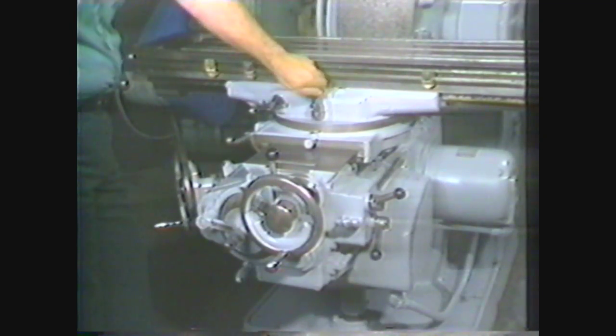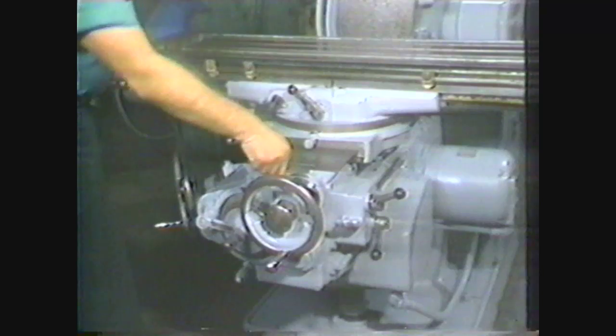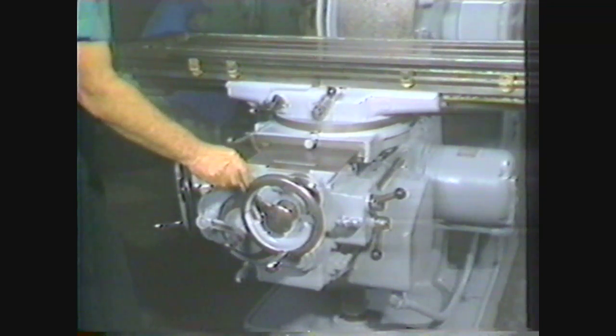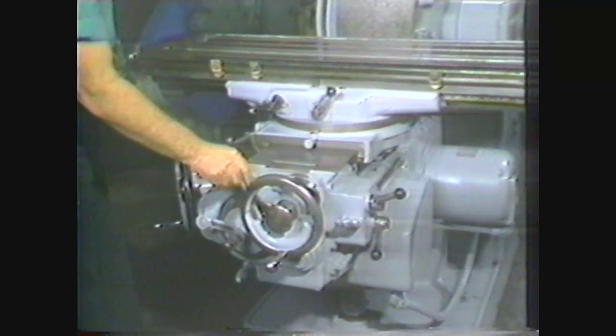When the power feed lever is engaged, the rapid traverse lever, located in the front of the machine, can be used to speed up the travel of the table. This feature is convenient for making machine setups but should never be used to pick up cuts.